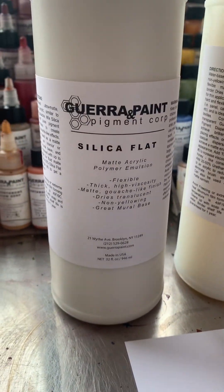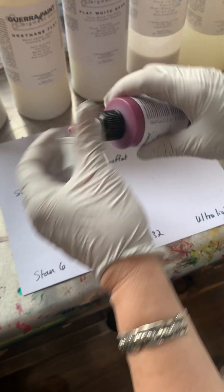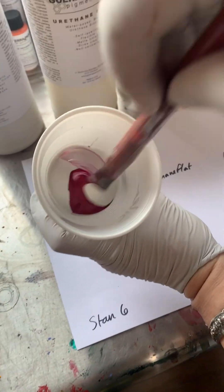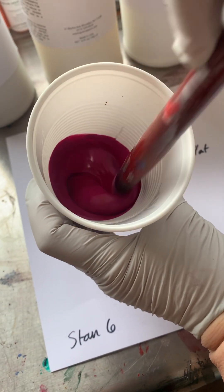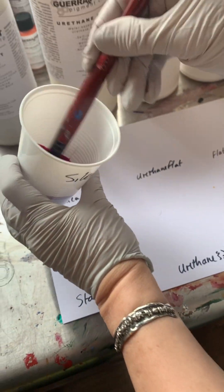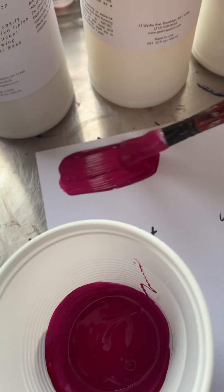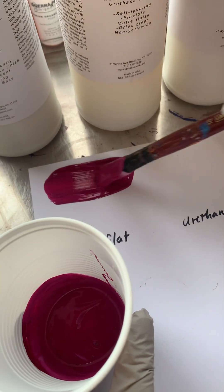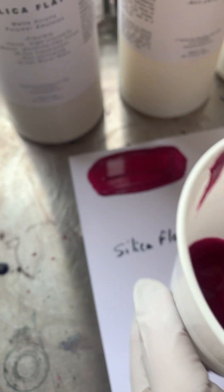We're going to start with our silica flat. This one is a very matte, sort of like an acrylic wash. I have some in the cup already. We're going to shake our dispersion and add a little bit to our brush, stir it up. These are pigment concentrates — a little bit goes a long way. That's beautiful! So this silica flat is very creamy out of the bottle. You can add a little water if you want it to be slightly more self-leveling, but really it dries with a little bit of tooth and it dries super matte.